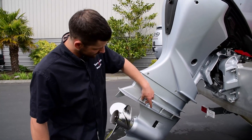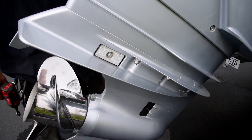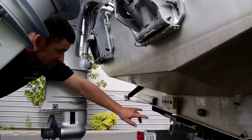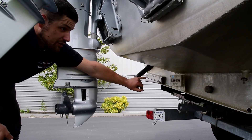There's a couple right here — one on this side, one on this side — little bar zincs. There's another transom bracket bar zinc under here. And there's also some Divers Dream zincs up here on the boat itself.